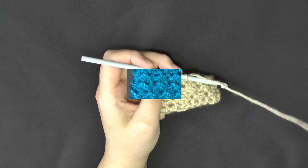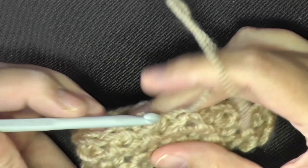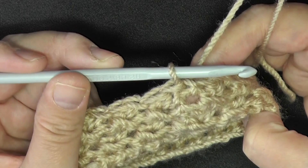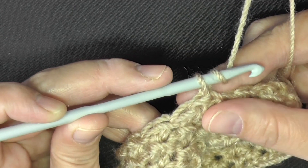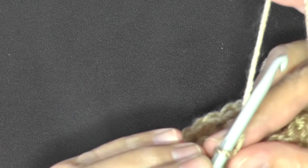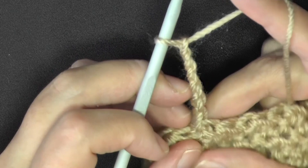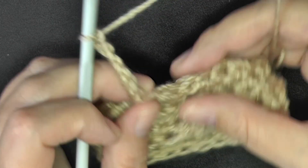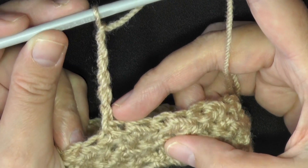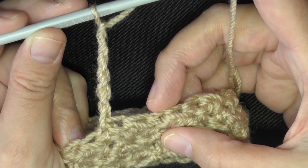For the thumb, after your last round, slip stitch, measure, and if you're happy with the size, chain one and turn. Then chain five more for a total of six chains. Now skip over two stitches — the one you slip stitched into counts as the first skipped stitch — then on the third stitch, do a slip stitch.